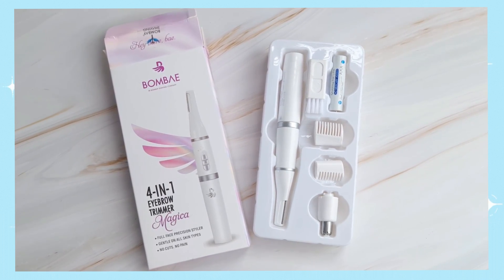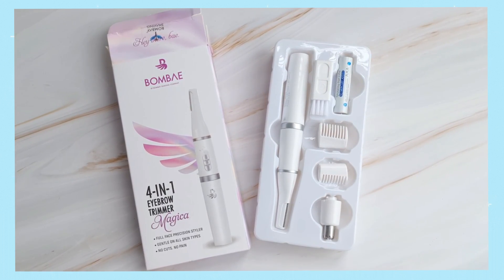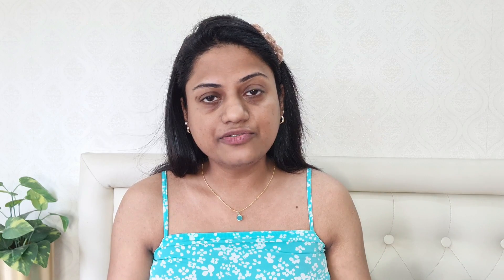However, with the face and eyebrow trimmer by Bombay you get different attachments for different coverage areas, so it's super convenient to use. The second difference is that when using your normal facial razor you always have to use some sort of aloe vera gel or soap before you use it, otherwise you can get severe razor burns.